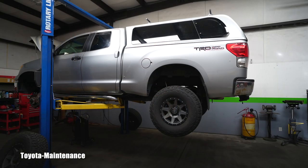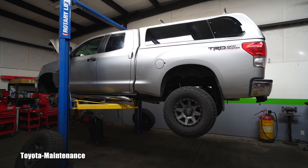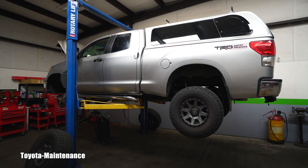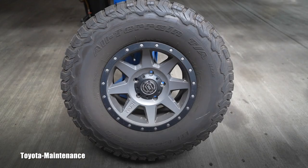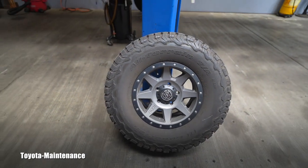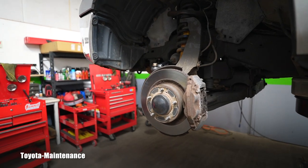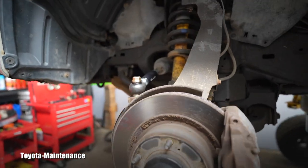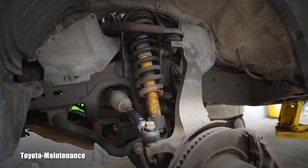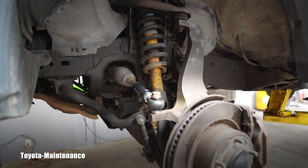Hello friend, welcome back to Total Maintenance YouTube channel. Today I have in the shop this 2007 Tundra — she's lifted, she's a tank. She has only 125,000 miles on the odometer, some impressive wheels, and a huge lift on this vehicle. That's why she looks like a tank when she arrives at my shop.